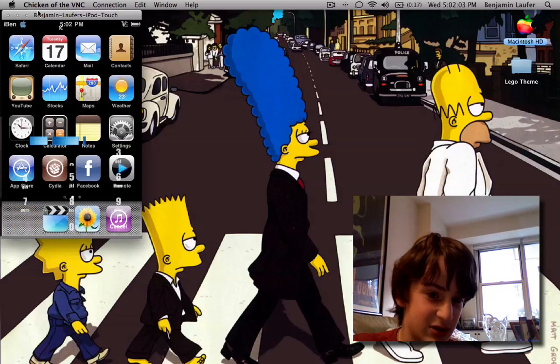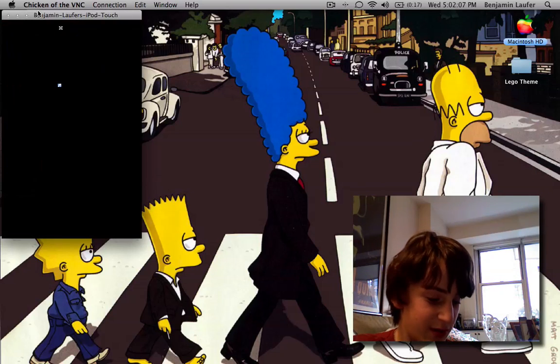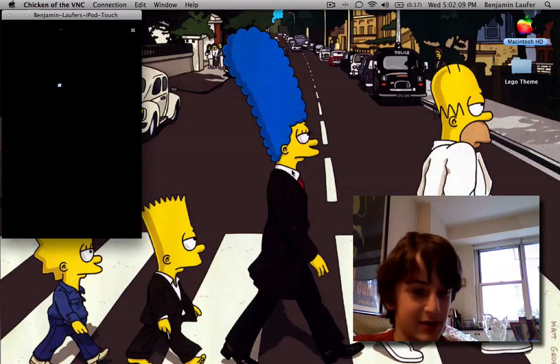It says right here, slide to unlock — well, it doesn't really. And then I have no idea what my passcode is. It doesn't let me in — okay, so I can't get in.